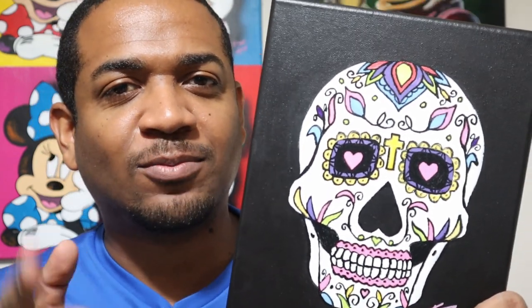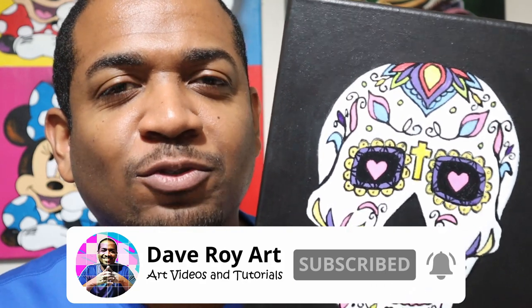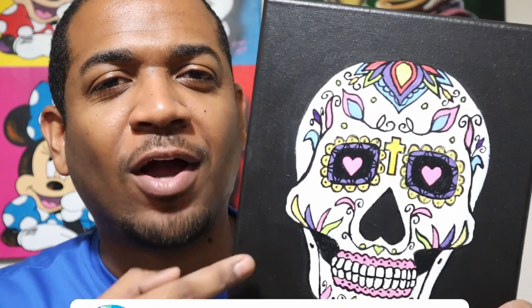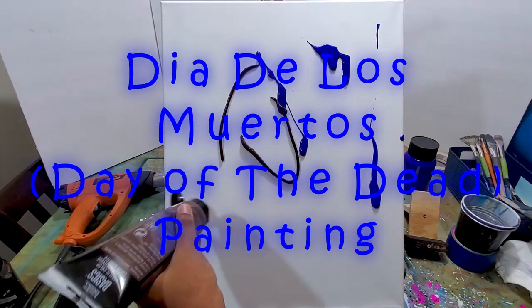Hello, I'm Dave, and in this video I'm going to show you how to paint a Dia de los Muertos painting - a Day of the Dead painting. If you're not subscribed to the channel, subscribe right now and click the bell for notifications. So sit back, enjoy the process, and watch this come to life.